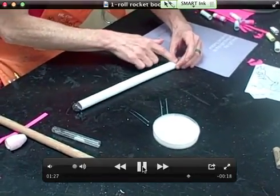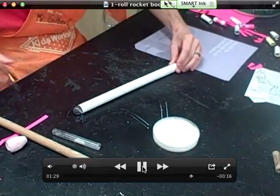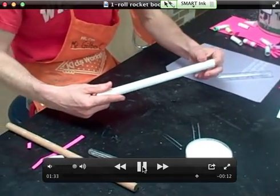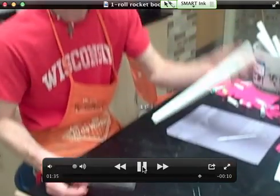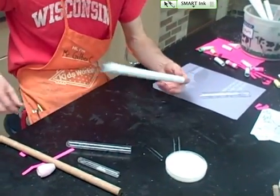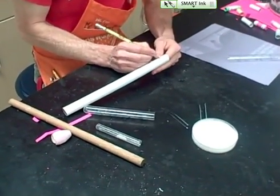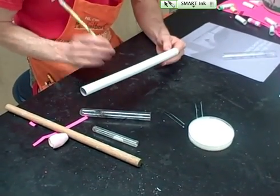If you did it with the test tubes, hopefully you didn't glue the test tubes to it, so they just slide right out. And there you go — you've got one rocket tube. You might even want to write your name or your initials on it, and then put it off to the side.